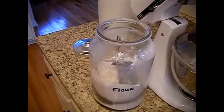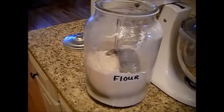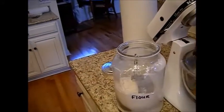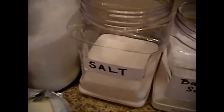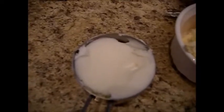First we're going to start with two and a half cups of all-purpose flour. If you'd like, you can exchange maybe a half a cup for whole wheat flour, but I use all-purpose. We also need one and a quarter teaspoons of baking soda, one and a quarter to one and a half teaspoons of salt, and three quarters of a cup of butter.